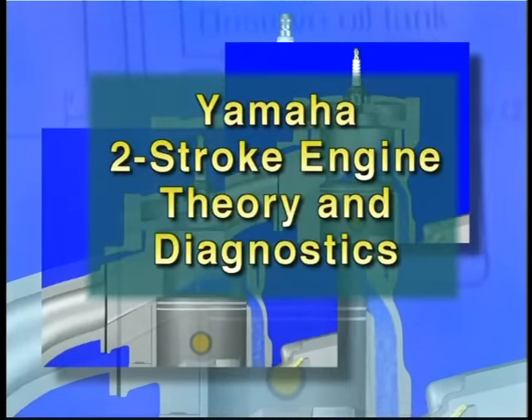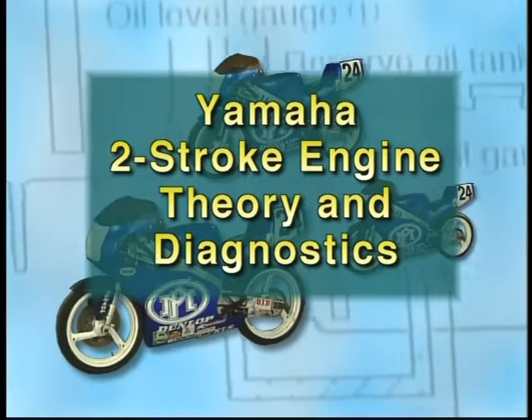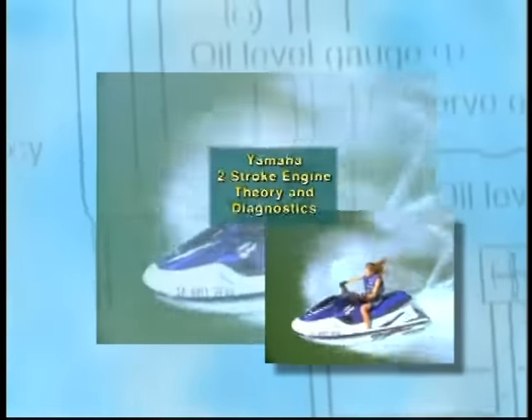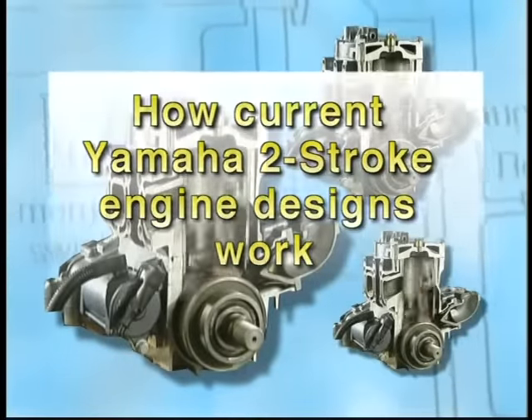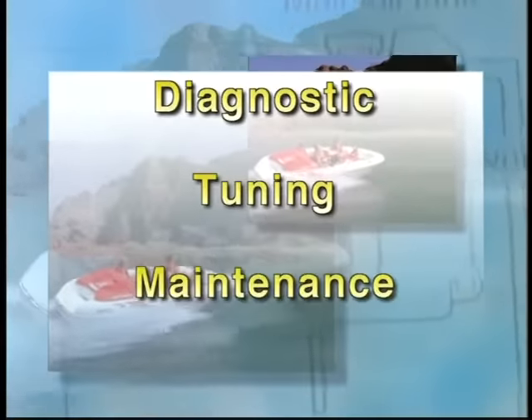Welcome to Yamaha's Two-Stroke Engine Theory and Diagnostics video. The object of this video is to give you an in-depth look at how current Yamaha Two-Stroke Engine Designs work, as well as provide some diagnostic, tuning, and maintenance techniques.